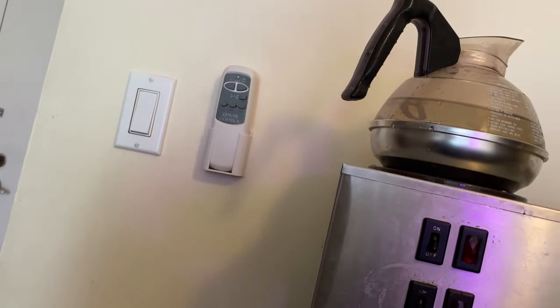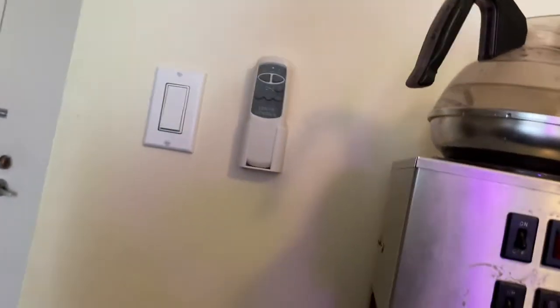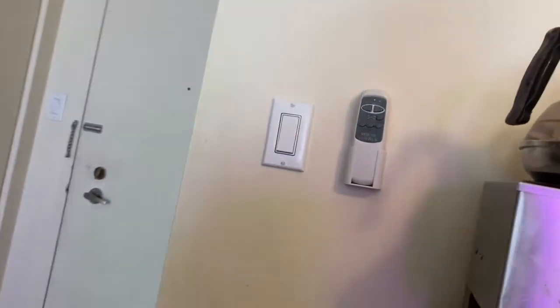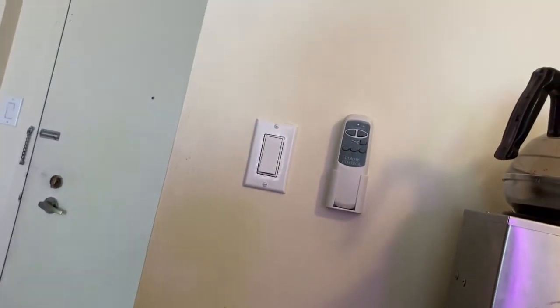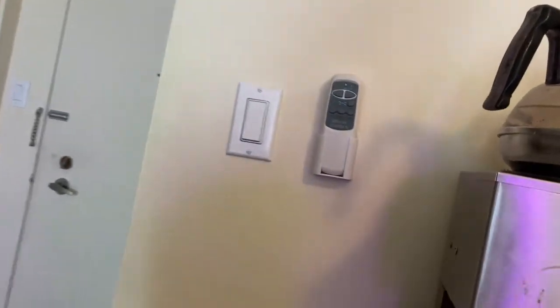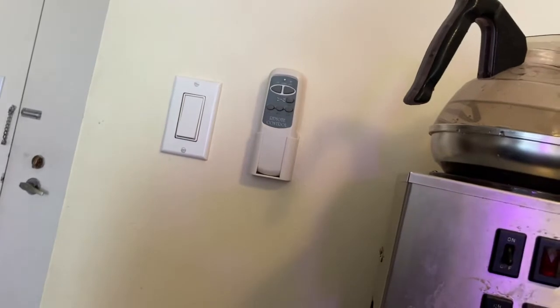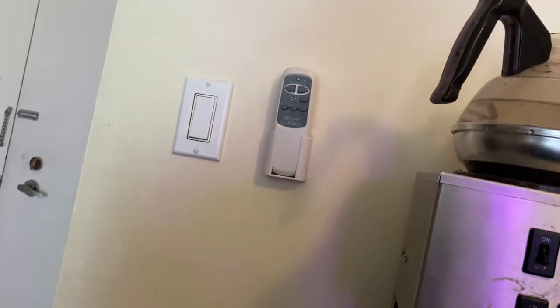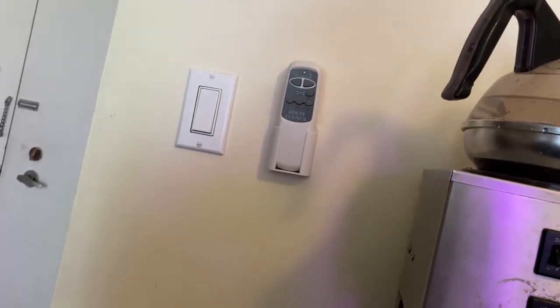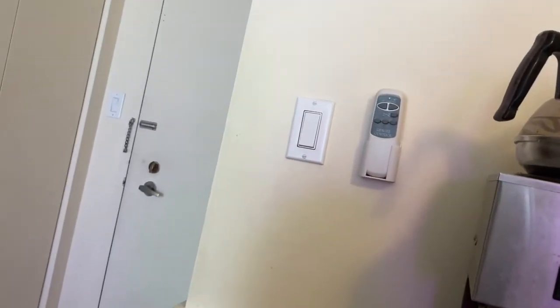So you might be asking yourself, why is this in a home setting? And I'll get into that. But first, before we get into that, I kind of wanted to show you how this works. Because it's not the same as your traditional Mr. Coffee or Black & Decker or any of your home coffee pots. It's a little bit different.